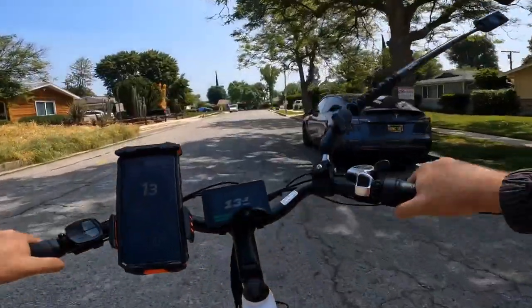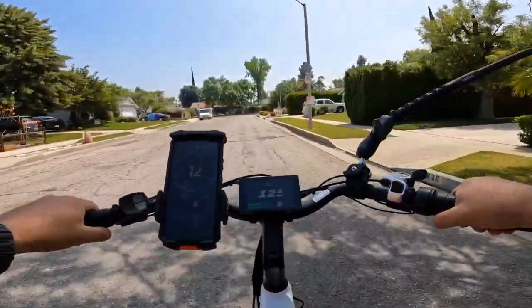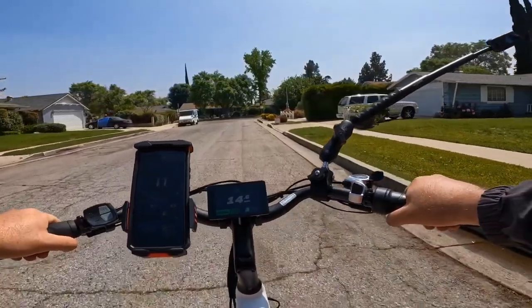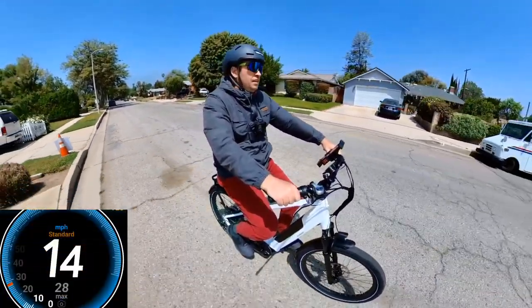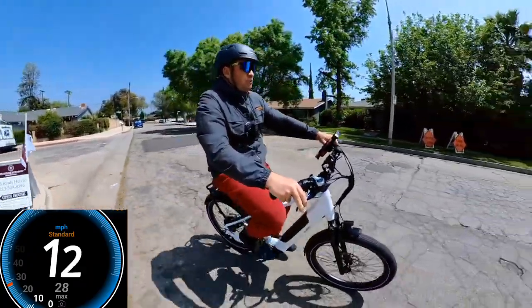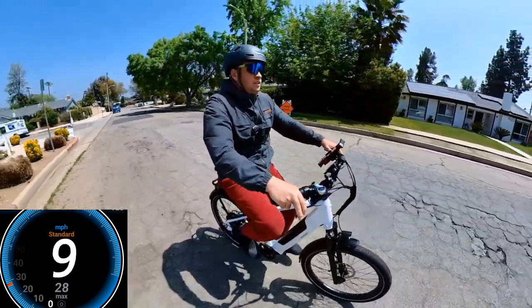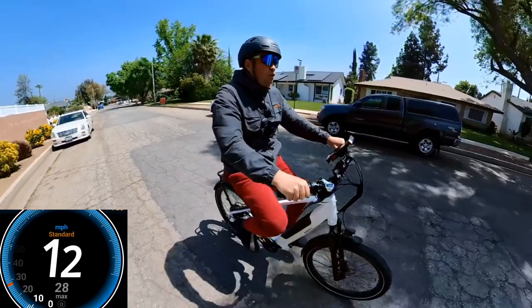It's on sale for $1,200, which makes it a pretty good deal. They're also offering $100 off for my followers — you can find the discount code in the description — bringing it to $1,100.